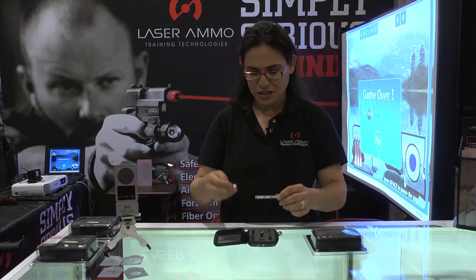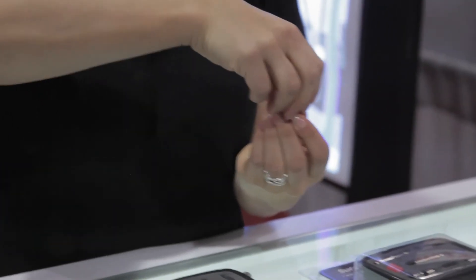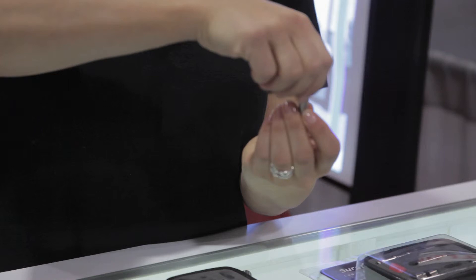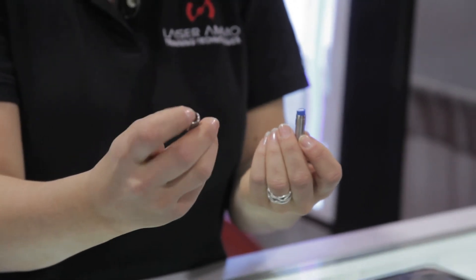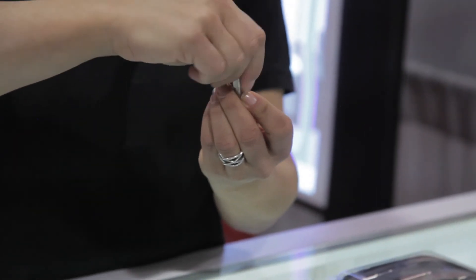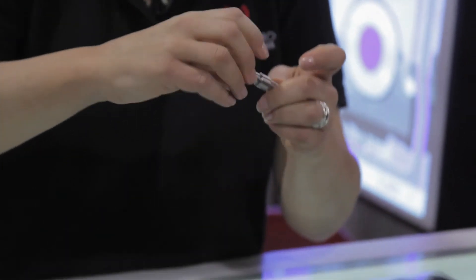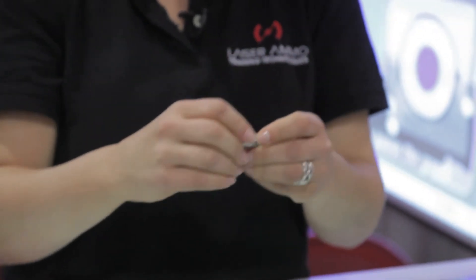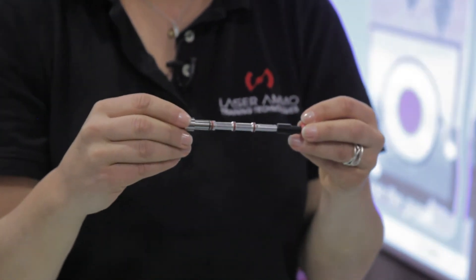Next is the .45 caliber adapter. The process is exactly the same as the .40. You would open up your back cap and uninstall the .40 adapter ring. The .45 adapter ring has an open rim and a rounded rim that has small threading on it. You would put the open rim in first on the laser part and thread it on. Take your battery plus side up, by the way. Close the back cap, make sure it's threaded well together — no need to tighten it too hard. Assemble your safety pipe and nut, and you are now ready to use your cartridge with a .45 caliber.